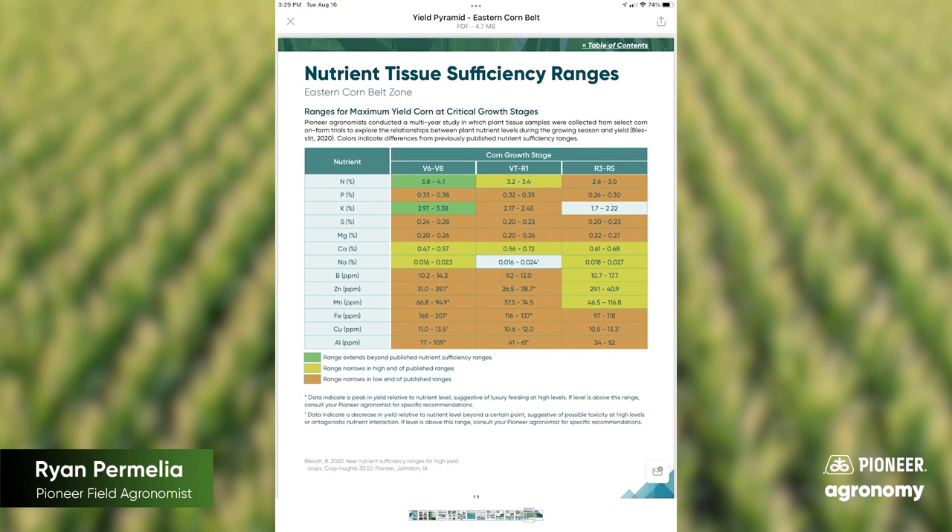I encourage everybody to look at the nutrient sufficiency ranges by growth stage and yield goal that Pioneer Agronomy Sciences has put out. You can ask your territory manager, field agronomist, or sales rep — we have those out there too. Take an opportunity to go out and tissue sample some of your fields late in the year to really see what you have going on.